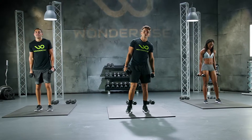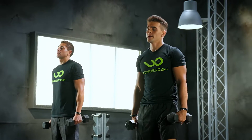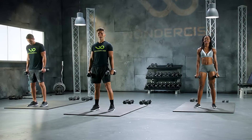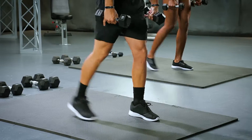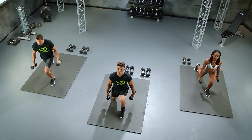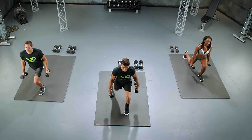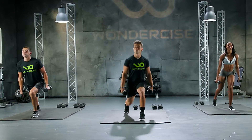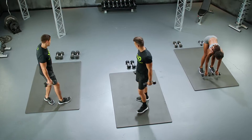Let's do those back alternating lunges. Keep those weights in your hand. If you need lighter weights, go ahead and grab them now. But if you don't, let's work. In 3, 2, back lunges. Let's work. 10, 9, 8, 7, 6, 5, 4, 3, 2. 1 more. Drop those weights. Very good. Put them back. That was good.